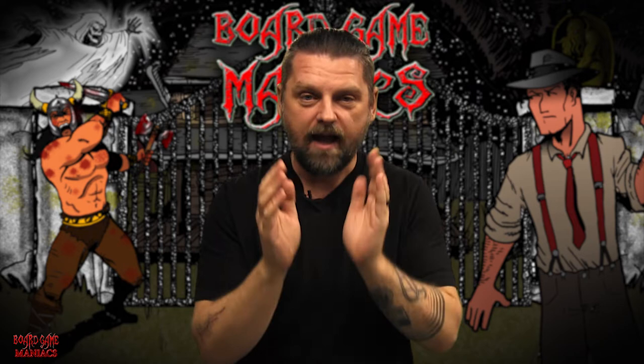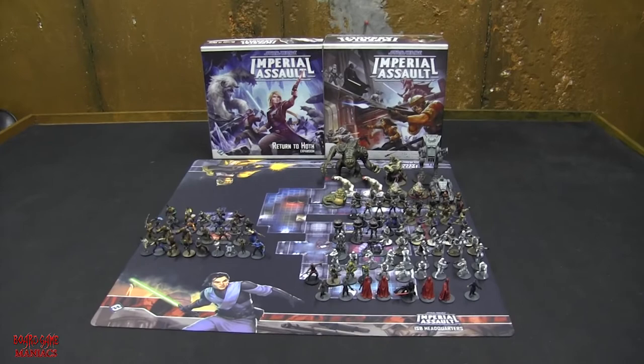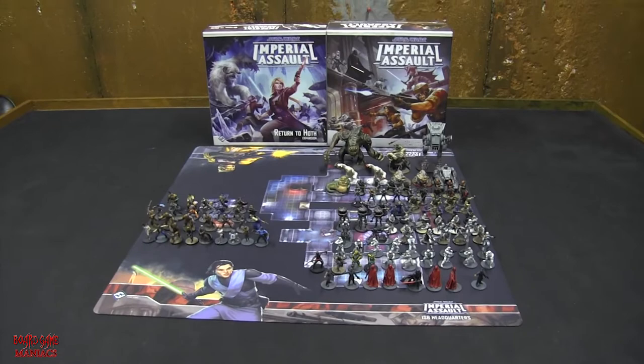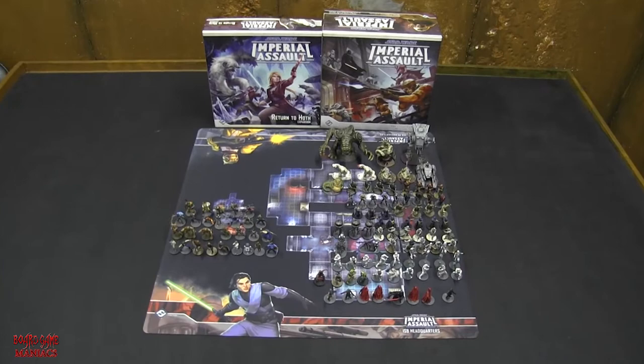Remember, if you liked this video and others on the Board Game Maniacs YouTube, Twitch, Instagram, and Facebook channels, click Like and Subscribe so you'll be notified when more videos become available. Also remember, we're going to do a lot of live streaming in 2019 - this is the year for expansion and more playing for Board Game Maniacs.